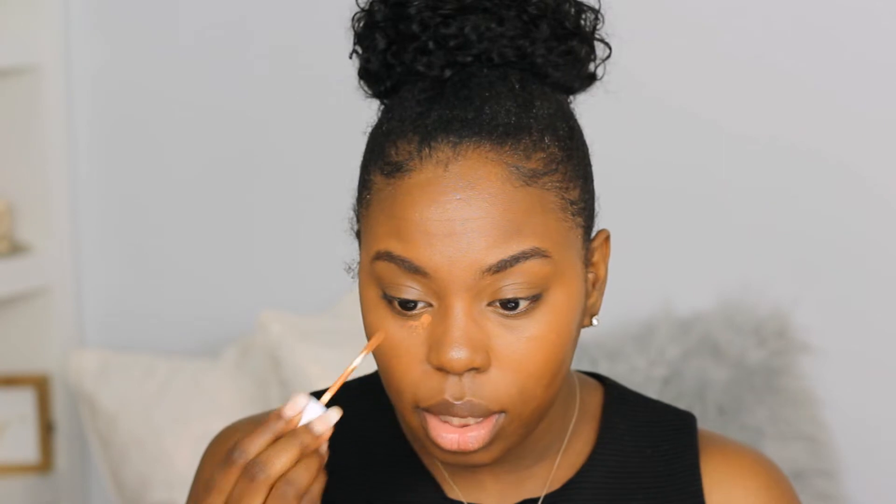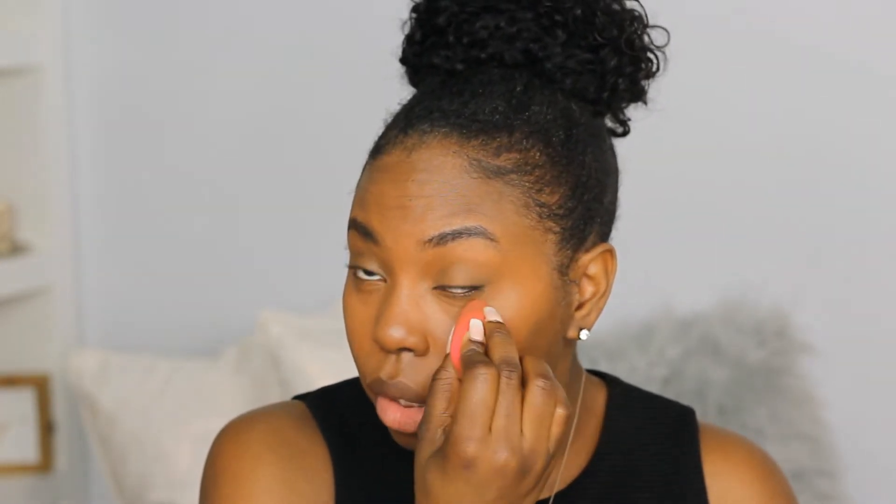I am noticing a little bit of darkness still right in here — that could have been the sponge picking it up. I'm going to go in with just a little bit more, just a light tap right here. You could also use a brighter concealer to reapply here if you wanted more of a highlighted look. I usually just stick with the same concealer shade and double up a little bit on the coverage in those darker areas.